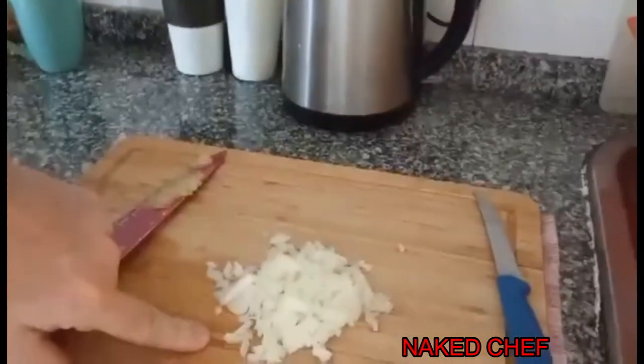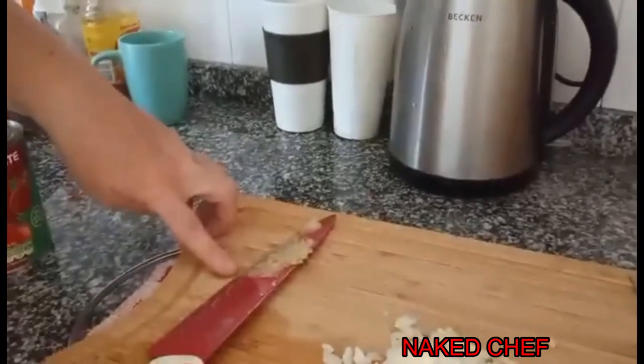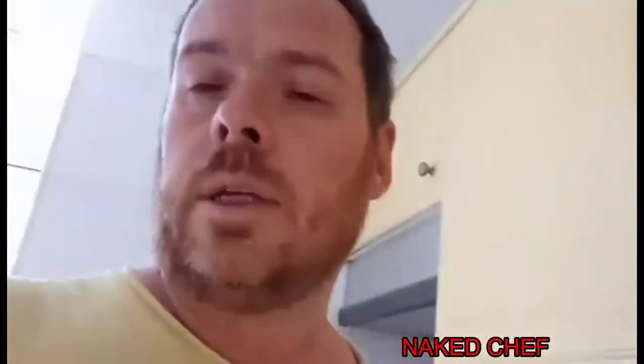Right now I will prepare the dipping sauce for the nacho chips because my kids ordered it. I use finely diced onion, garlic paste, some tomato, seasoning like salt and pepper, and I also have dried chili.